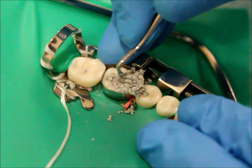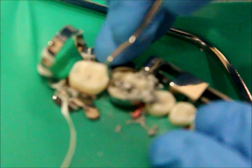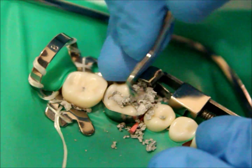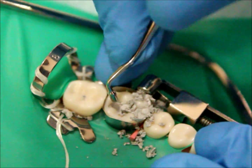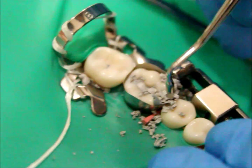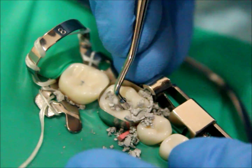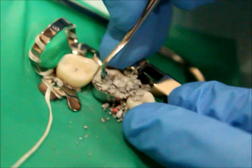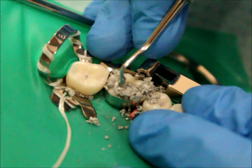After you place the amalgam, start condensing the proximal box first until you reach the pulpal floor. Then condense the whole occlusal surface together. Keep condensing and make sure to hear the crackling sound. Try to condense really hard to avoid any open margins or voids. When condensing the proximal box, use a small condenser; when you reach more occlusally, use a larger sized condenser.